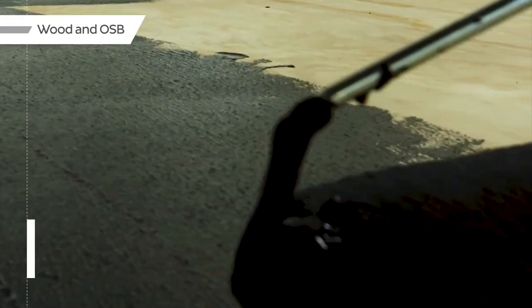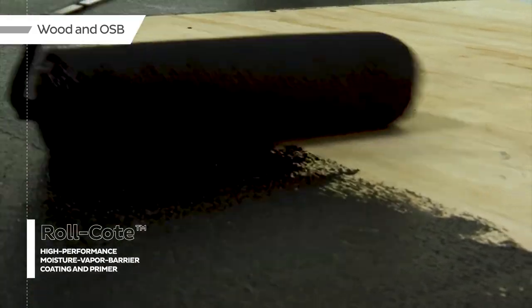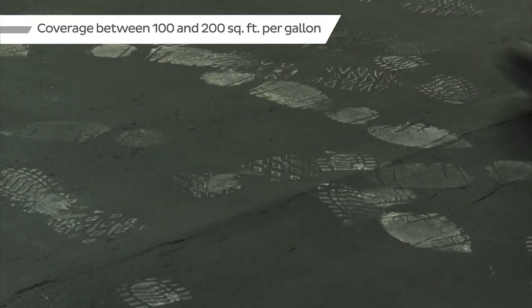When using it as a vapor retarder for wood and OSB substrates, only one coat of Roll Coat is needed. Its jet black appearance will help as a visual indication of coverage and other trades traffic.